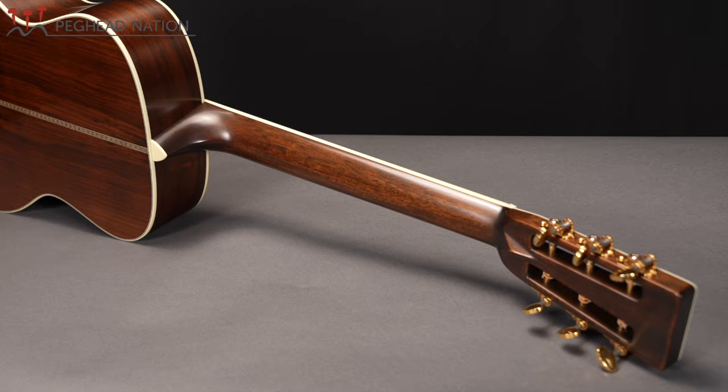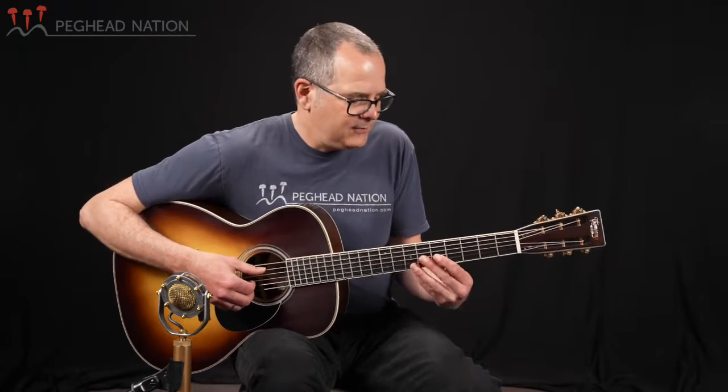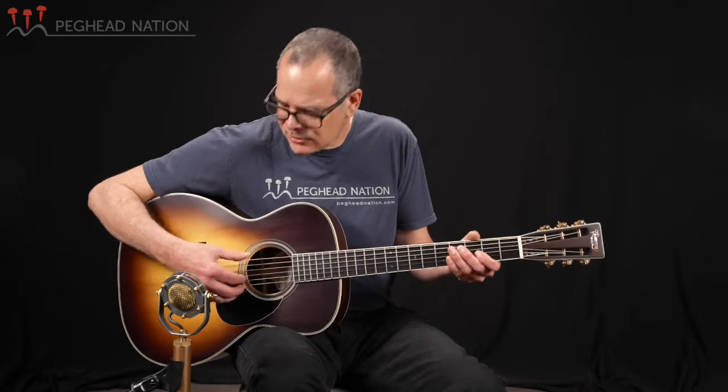The neck shape is fairly traditional feeling overall — one and three-quarter inch nut width and string spacing of two and three-sixteenths at the saddle. The shape is what Thompson calls their soft V or modified V, kind of in between what I would consider a vintage and a modern neck, which is also reflected in the string spacing — a little bit narrower than some vintage OMs, but just super comfortable to play.